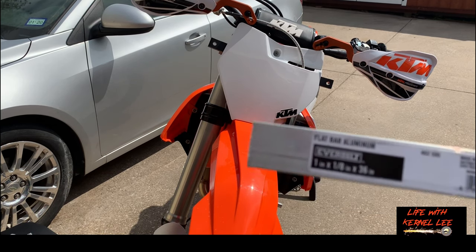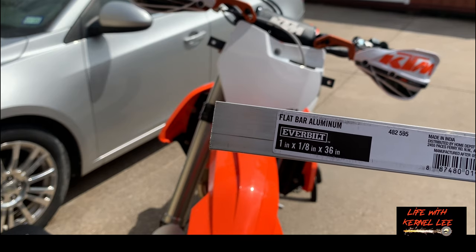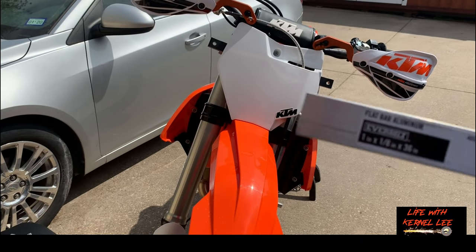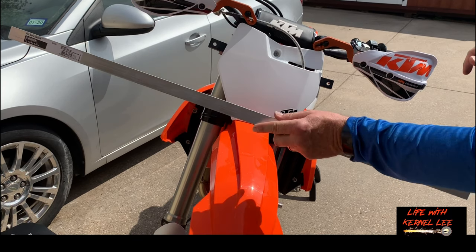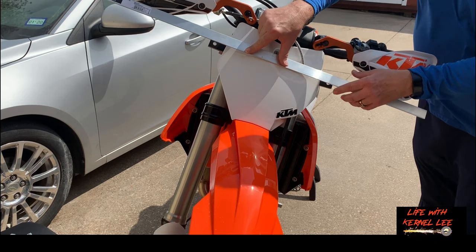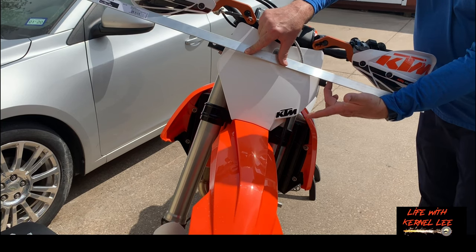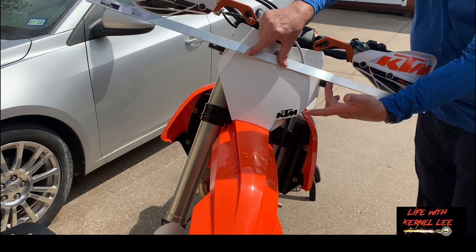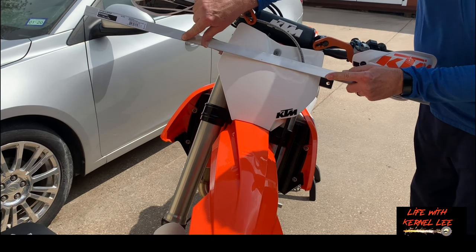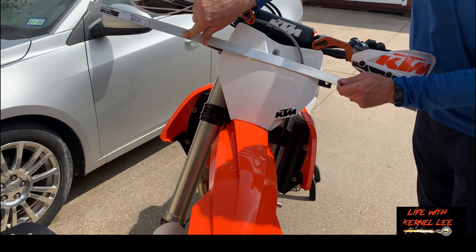We've got our aluminum bar here. It's obviously going to have to be cut — it's 36 inches wide. You can see that we have a big gap on both sides. That is aluminum — it will bend, but remember we're going to have a light bar going here.